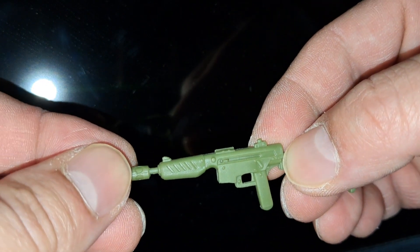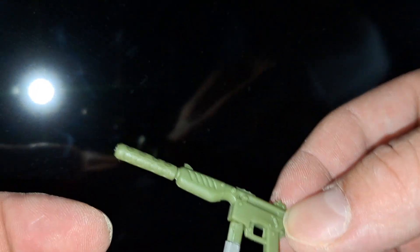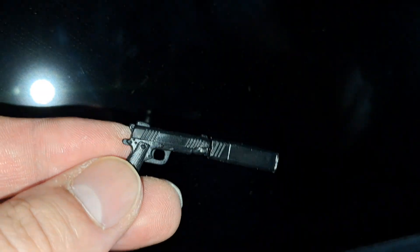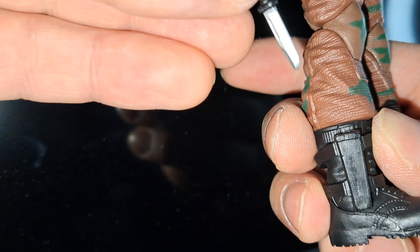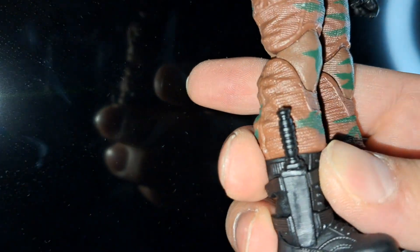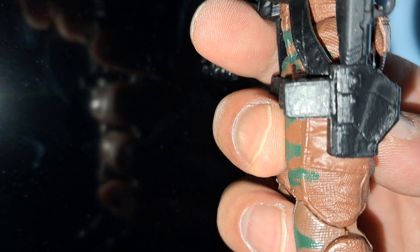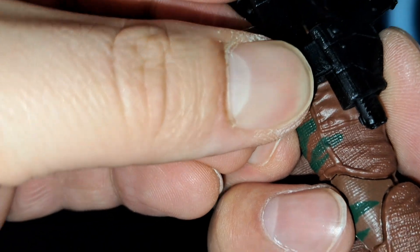You attach the silencer to the Uzi, then you attach the clip to the bottom as well. Remove the silencer from the gun. Put the gun inside the sheath in his boot, put the green knife in his other sheath, put the gun in its holster, and then put the silencer right next to it.